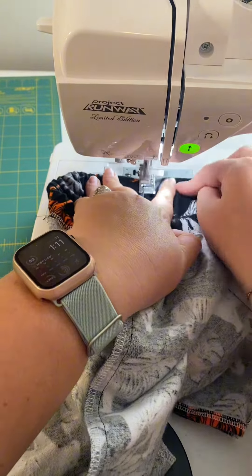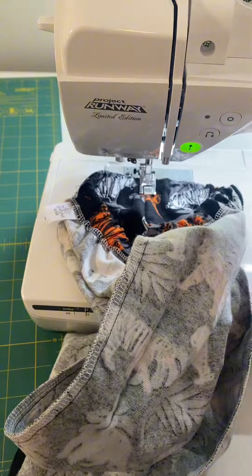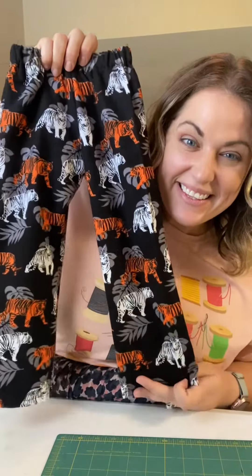What that means is you're stitching over the seam on your right and left sides of your waistband — that keeps the elastic from rolling when you wash them. Turn them right side out. Kiss your brain — you made pajama pants! Like and follow for more.